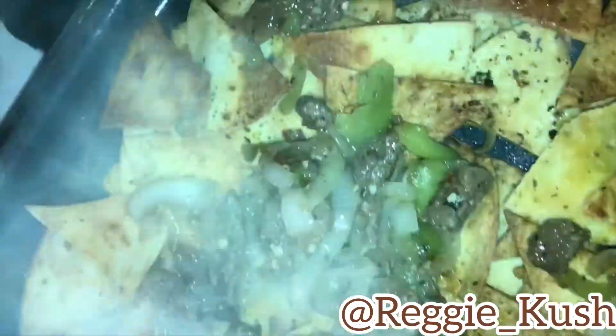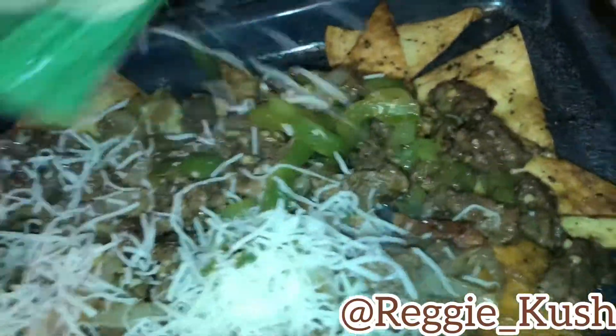You're gonna lay it on top of your tortilla chips. And I know your chunky bareback gorilla face ass is hungry, but please try not to eat all the meat before you're able to lay it on top of the tortilla chips.